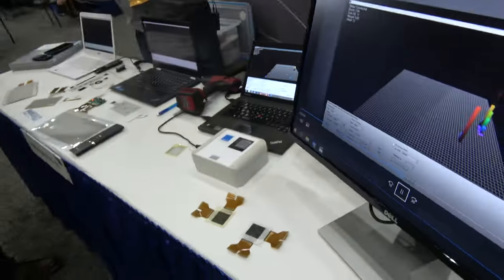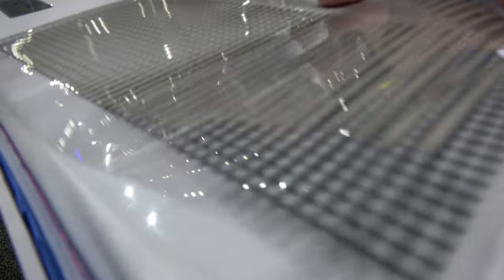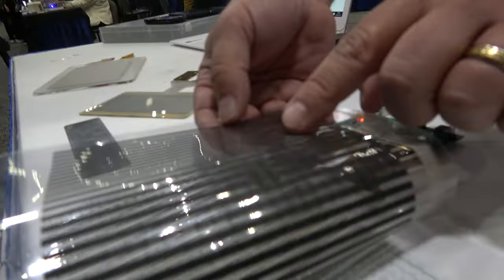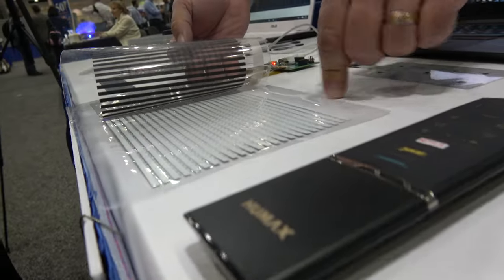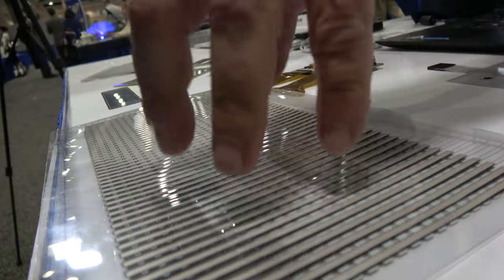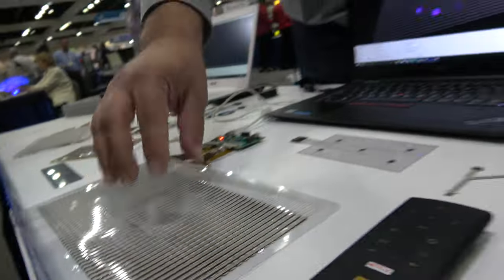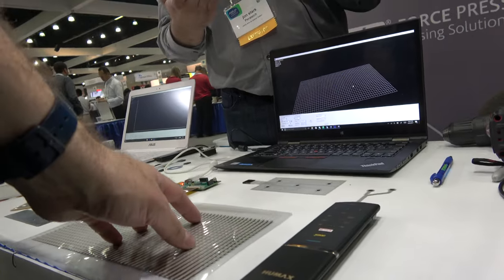Sure. So Paratek has created a nanoparticle semiconductive ink that when placed between two electrodes — front electrode here, back electrode here — the white ink is our quantum tunneling composite that when you press on it, it measures force. Pretty cool. So changes in conductance in relation to how hard you press on it.